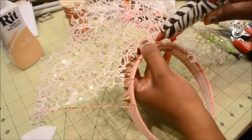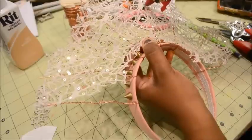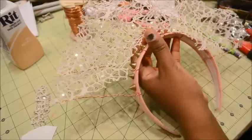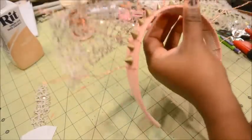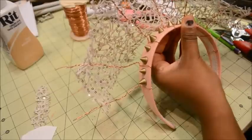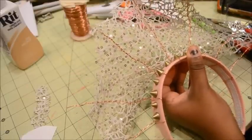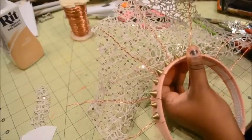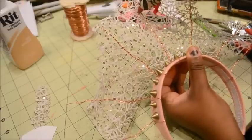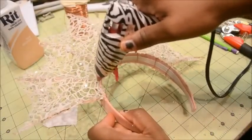Now that I have everything basically held in place, I'm holding down the bottom of the fabric with my thumb and putting a generous amount of hot glue up the back of the middle spoke. I'm going to flip it over and do the same thing on the front. After I glue in the middle spoke, I'm going to glue in the two on the outside edge just to make sure that the fabric is stretched properly — so I do the middle one, then the outer ones, and then I can do the ones in the middle.